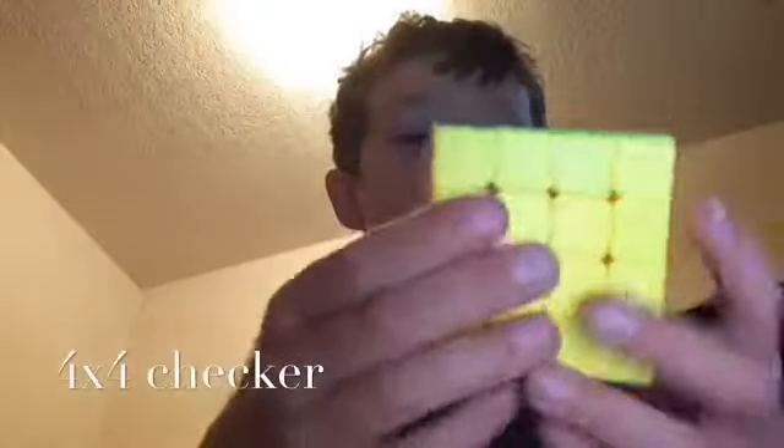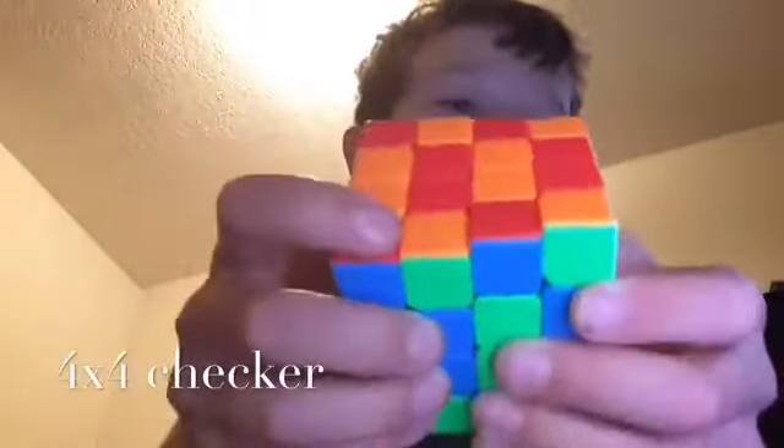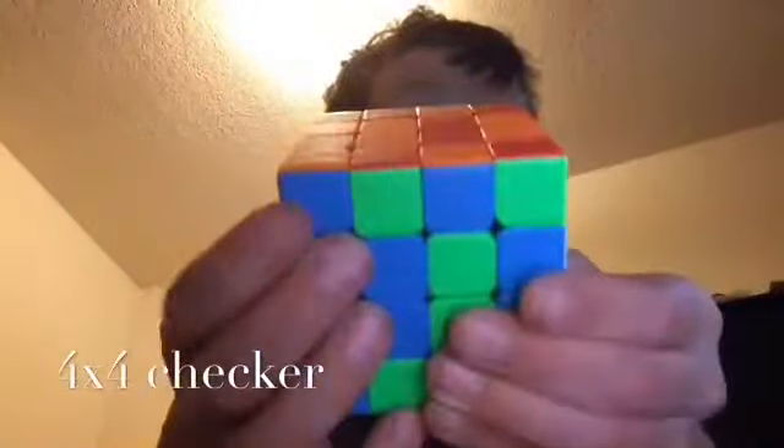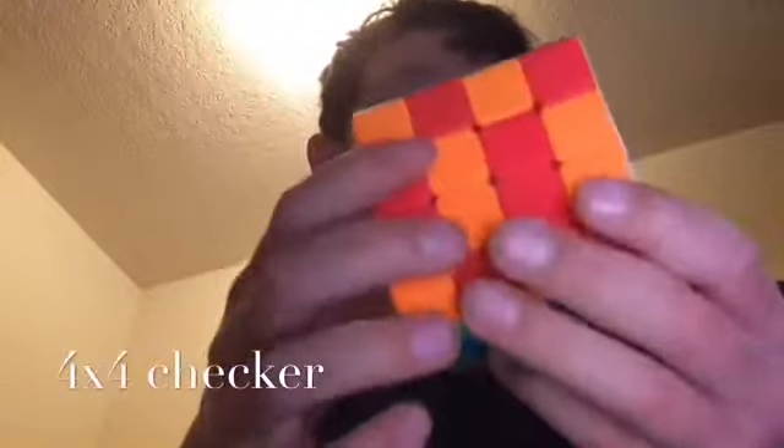Basically, start out as a 3x3 — pretend it's a 3x3. Do the middle two twice, and then do that like a 3x3. Now you've got the 3x3 checker, and now use the centers as a 2x2. There's your 4x4 checker.